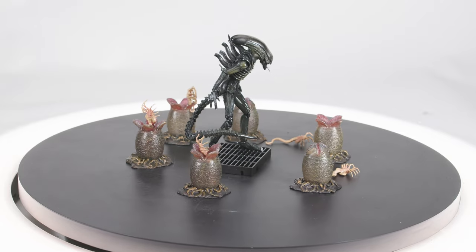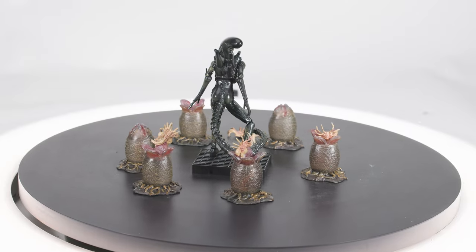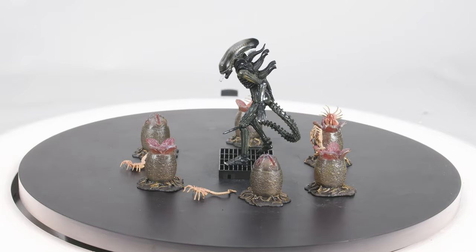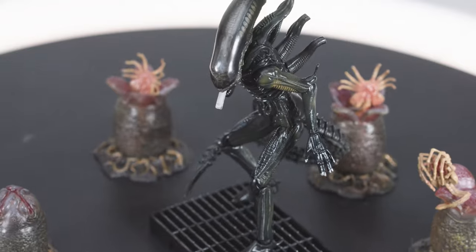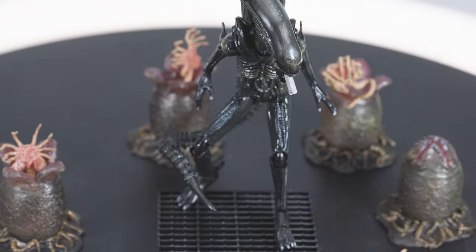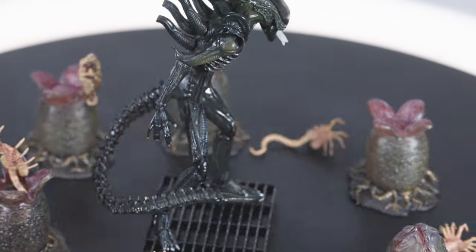I find this little figure to be great for the miniature size, and it came in at number ten on my top ten Alien Big Chap figures list. Like most Haya toys, the joints can be a little difficult to get into proper position, and some warping may cause you to reach for the hairdryer. But all in all, this is a neat little figure.